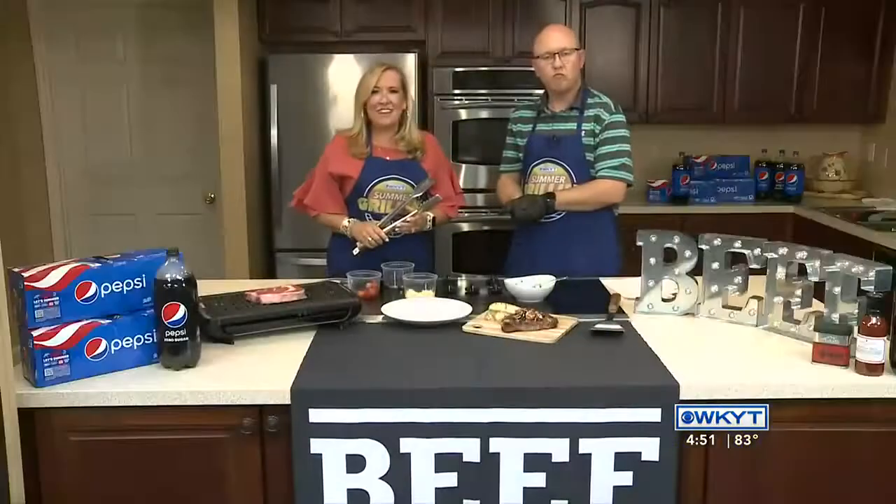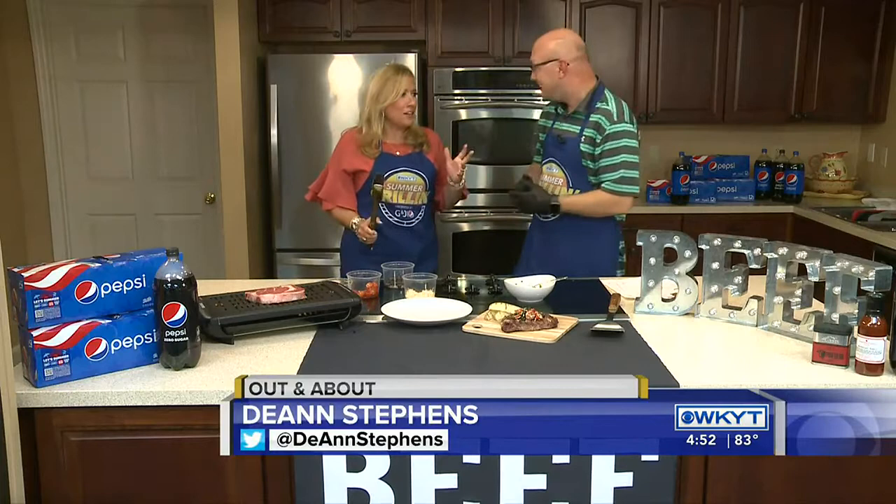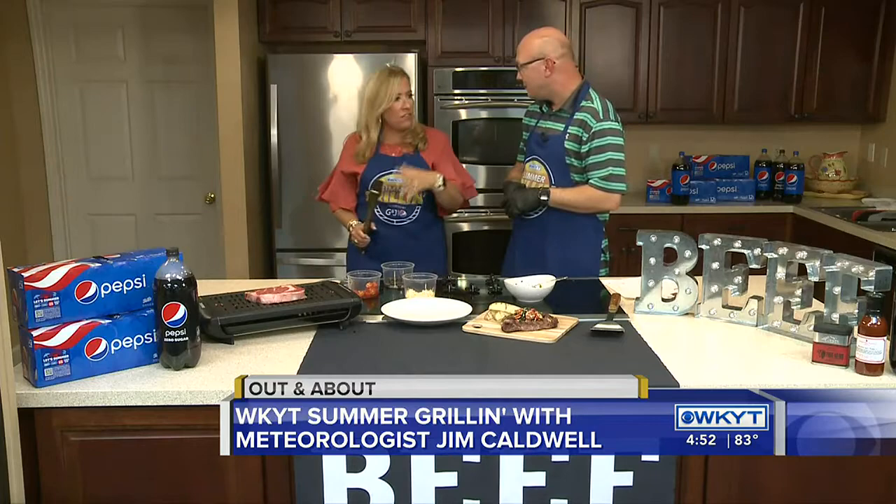Good afternoon, guys. We're hanging out with Jimmy Caldwell this afternoon. I am a little shocked that you are still up, but it's getting close to dinner time. So I said, Jimmy, meet me at the Kentucky Beef Council — you're cooking dinner tonight.